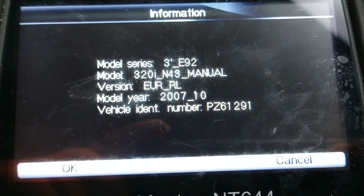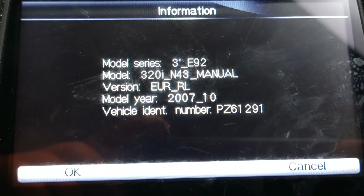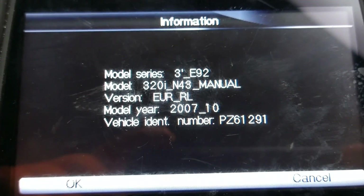Today I'm working on a 320i BMW. I'm going to be looking at the water pump. The water pump is electronically controlled rather than driven by the engine. I'll just check the fault codes and show you what they are.